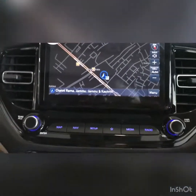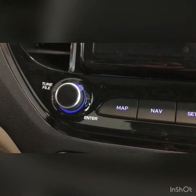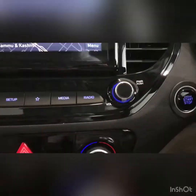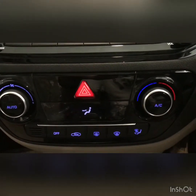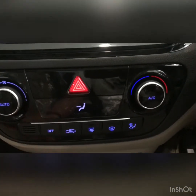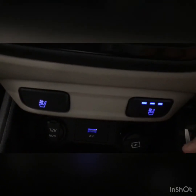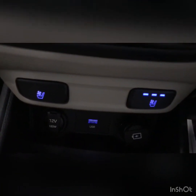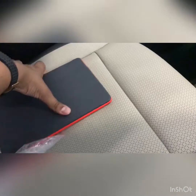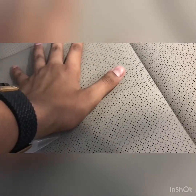This is the navigation as you can see. There are controls for tuning FM, changing track, map navigation, setup, media, radio, and volume controls. It gets a hazard light switch and automatic AC control. This car also gets segment-first ventilated seats, which feel absolutely very premium. The ventilated seats work brilliantly on this car — for the passenger seat as well. I can feel the air coming out.